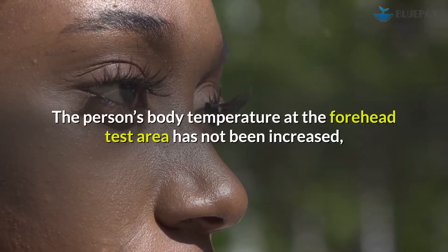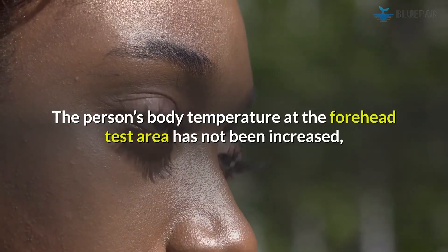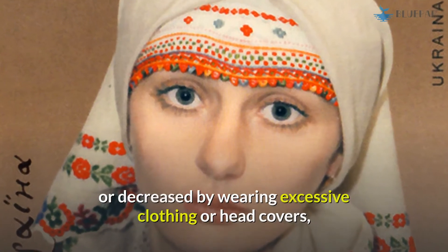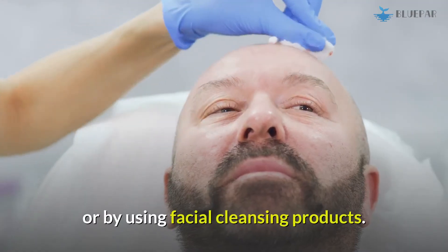The person's body temperature at the forehead test area should not have been increased or decreased by wearing excessive clothing or head covers, or by using facial cleansing products.